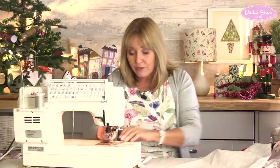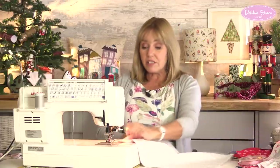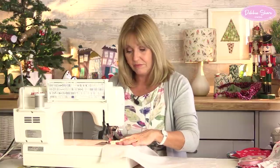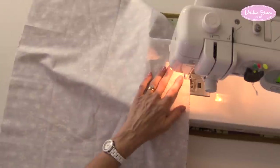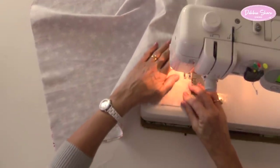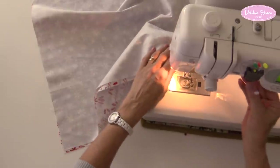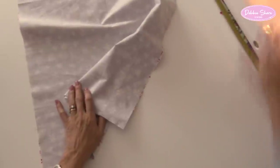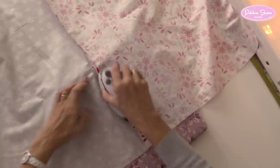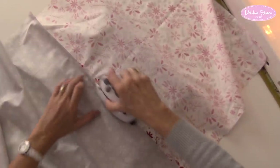Let's put my standard foot on my sewing machine. And I'm just going to sew these together with about a half an inch seam allowance. Then I'm going to press the seam open - just pull those apart and press.